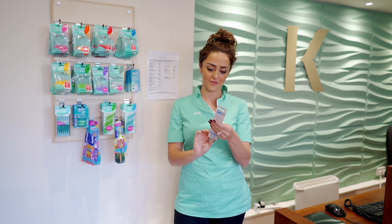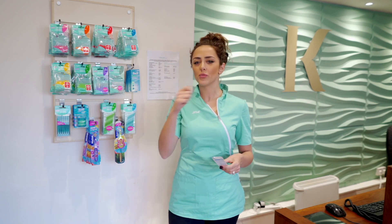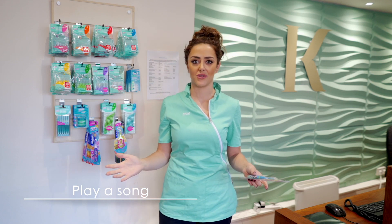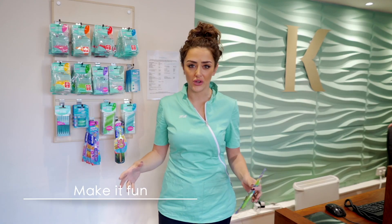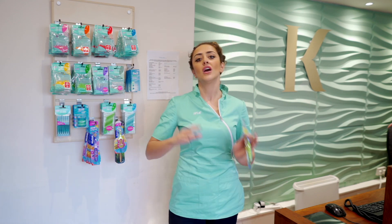A couple of tips on cleaning children's teeth: I think it's a really good idea to make it a family thing. Children mimic their parents a lot, so if you're brushing your teeth, make sure they're watching you and doing it with you. Another really good tip is putting on a song — there are lots of apps you can download onto your phone that will play their favorite tune while everyone brushes their teeth to the music. Making tooth brushing fun is really important.